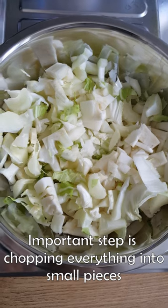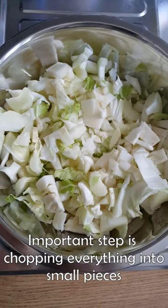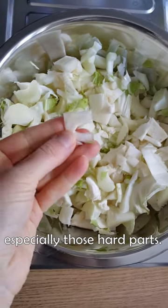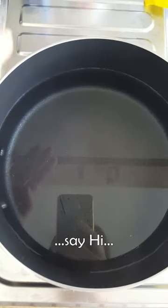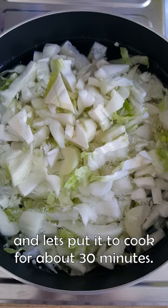Next important step is chopping everything into small pieces, especially those hard parts. Bring a pot of water to the boil and let's put it to cook for about 30 minutes.